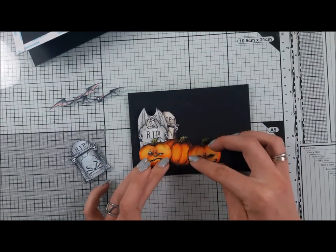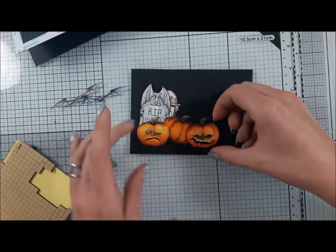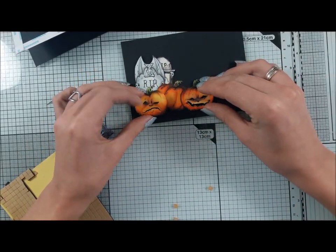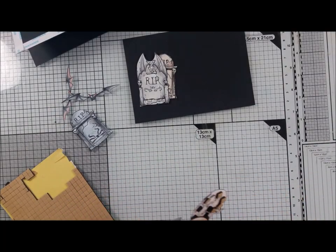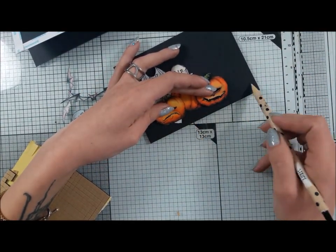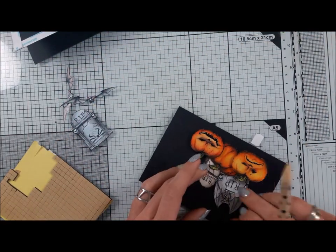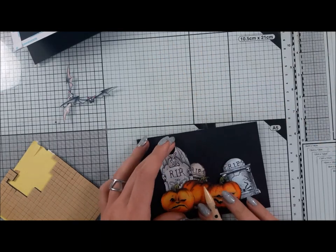To build up my background I'm using tombstones and a bat — both of those elements you can download for free from the group Poland Create Fanatics. I strongly encourage you to join the group. There's a lot of inspiration shared by fans and the whole design team. The stamps and stencils are so versatile that everyone can find something for themselves and we can inspire each other.